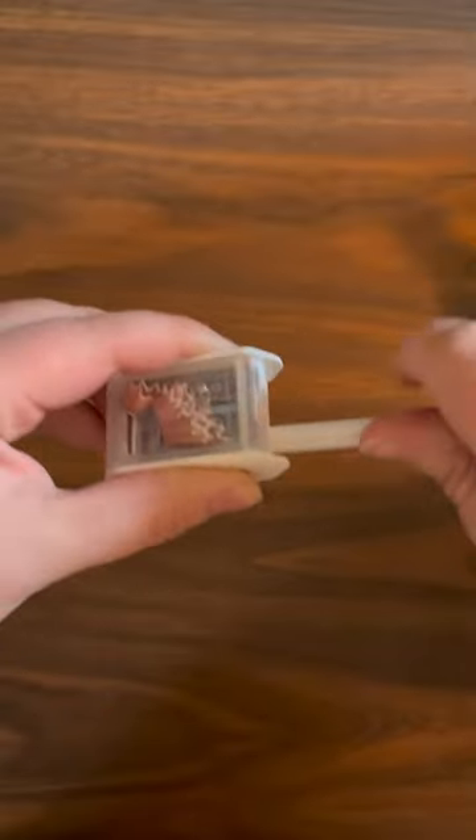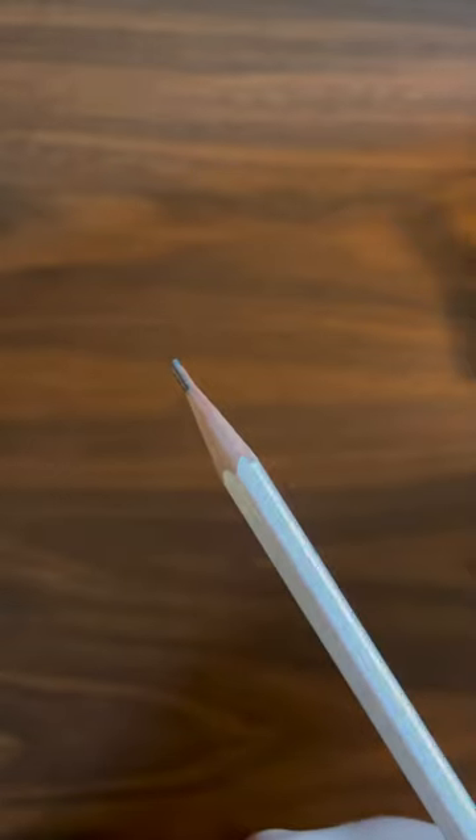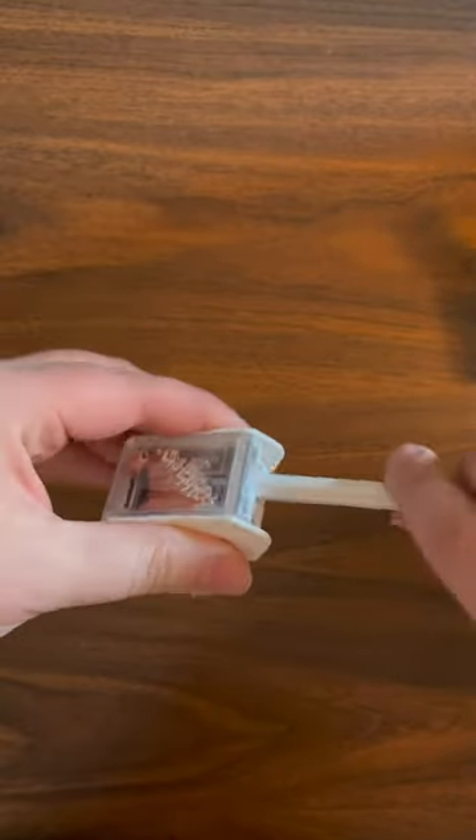First, use the large hole on the left to take away the outside casing until the lead looks like this. Then use the smaller hole on the right to finally hone your point.